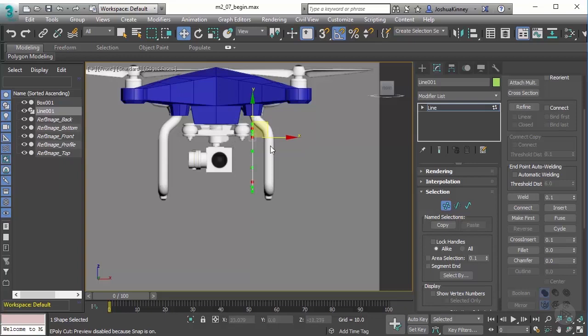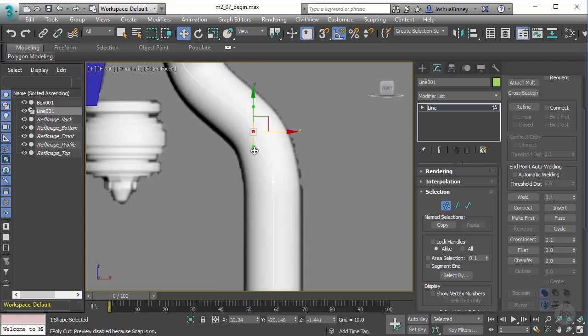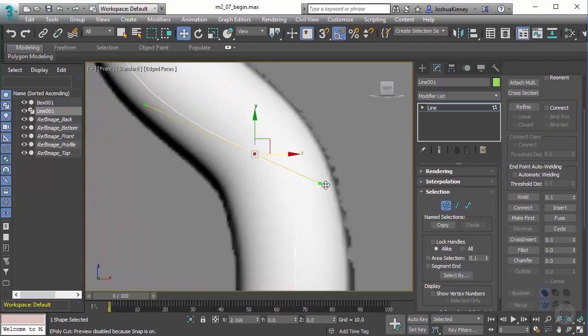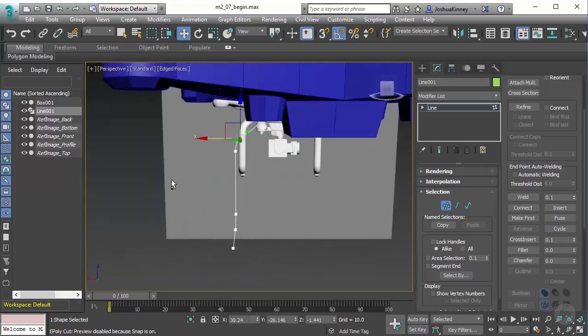Back in the front view, I'll go to Vertex mode and pull these vertices into position. I'll take all of these and pull them to the left. Then for this vertex here I'll also pull it to the left, and grab the handles to adjust them. I want to make sure it flows nice and neat — I don't want it coming out and back in awkwardly; it should flow smoothly into the drone body.